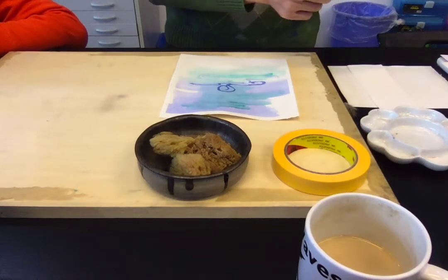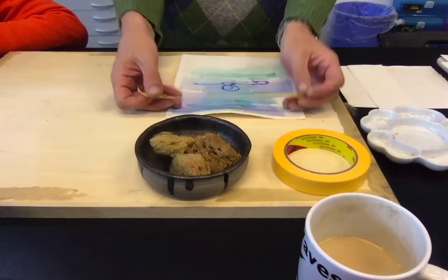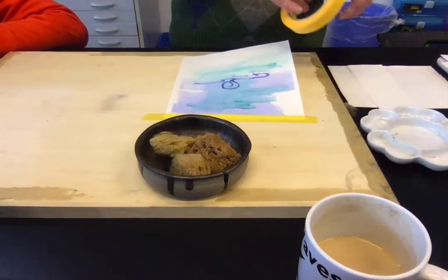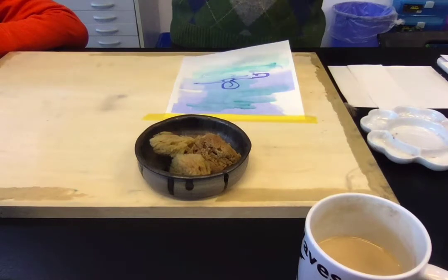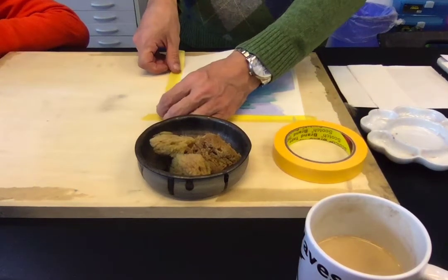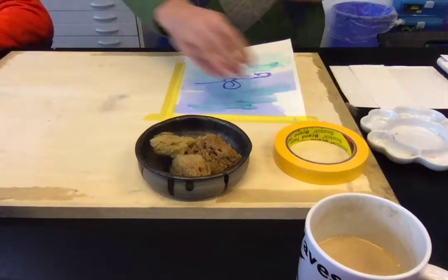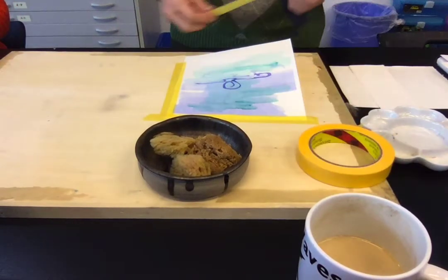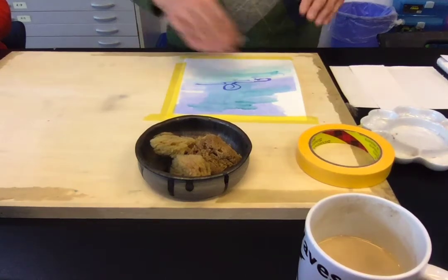This tape is rather curly. Has anybody else found that? Like always, if I tear a piece longer than a few centimeters, it always wraps around itself on me. So I'm very diligently running my tape. There we go. Ta-da.